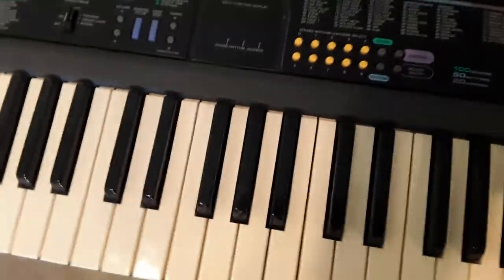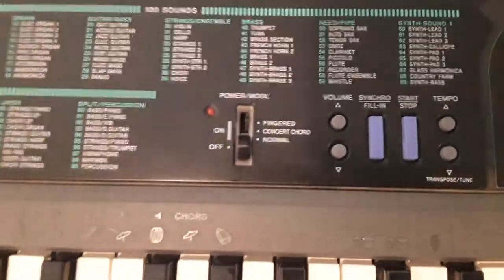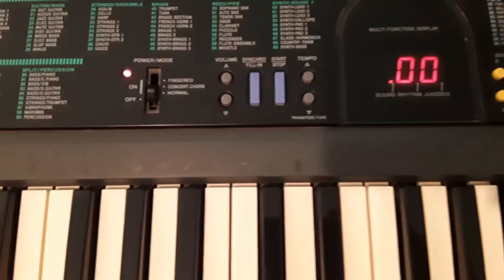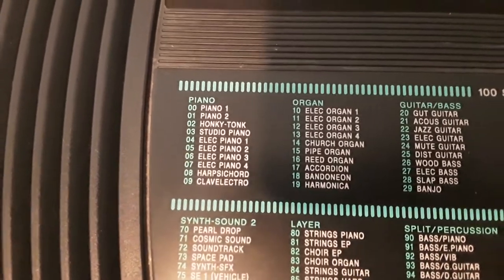The first thing you do is you turn it on. I'm going to put it on to the normal setting. It comes up in the piano mode. There are different sounds and the code 00 is piano.